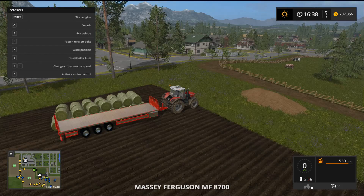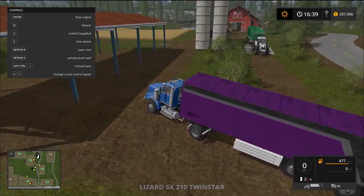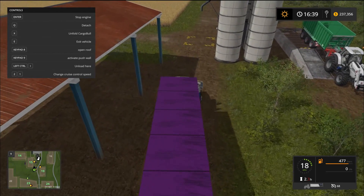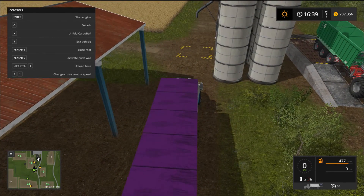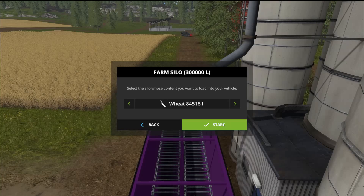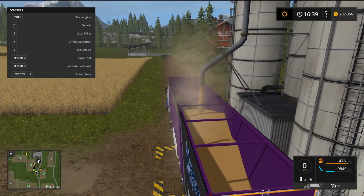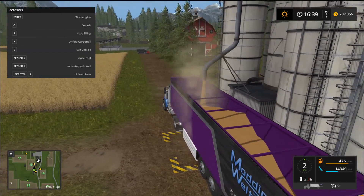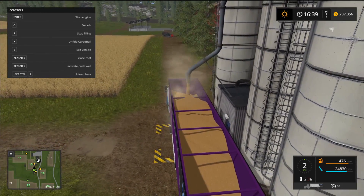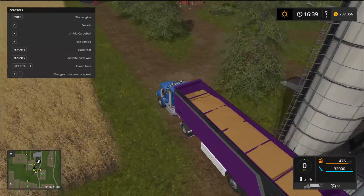One more test - this one looks good in purple! We're just going to fill this up with grain to show you. Let's open the roof here with Keypad 8. It only holds 32,000 liters but I can live with that. You can also put bags of seed in that second reefer version. What a really nice mod - two really beautiful, well put-together mods. They save so much time and messing around.